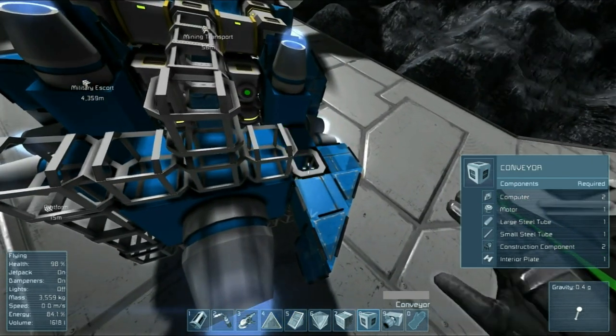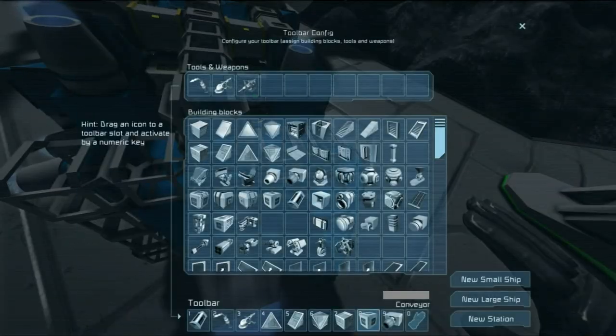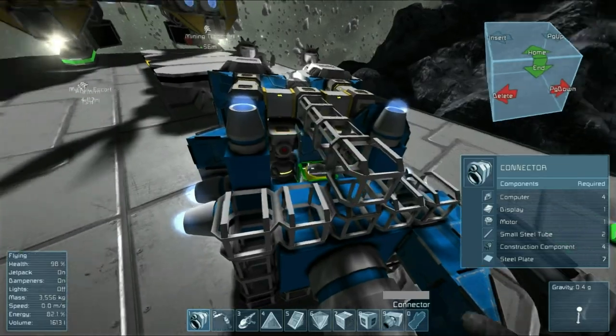The reason I'm putting a solid set of conveyors here is because this is where I'm going to put my ports, which is going to let me eject the ore. You can see there's only one point on the connectors that can intersect with the rest of the system.